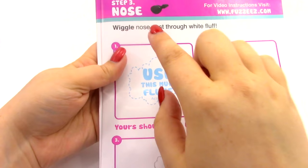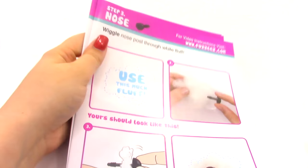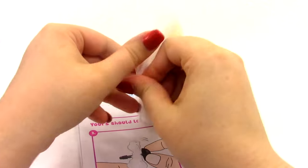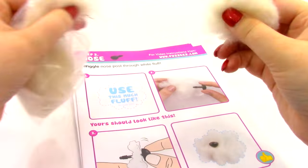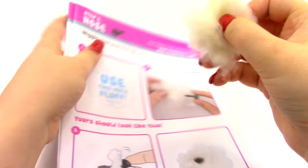The instructions show us a picture of how much fluff we're going to need for each step — each step is going to be about the same amount of fluff. So we're going to get some white fluff and open it up. That looks like about the right amount.